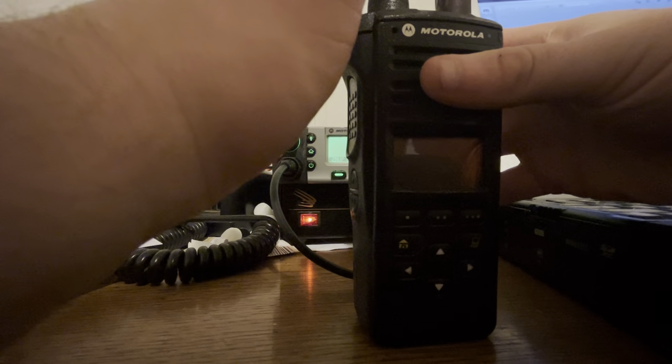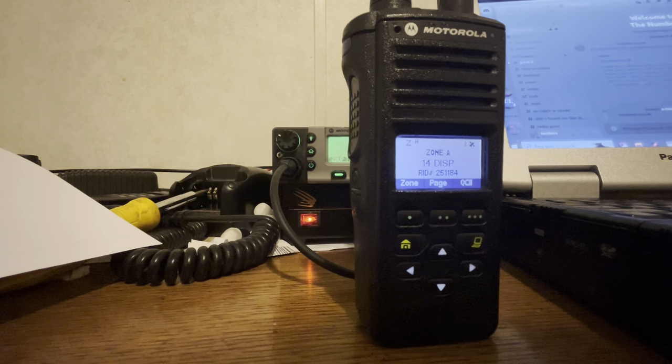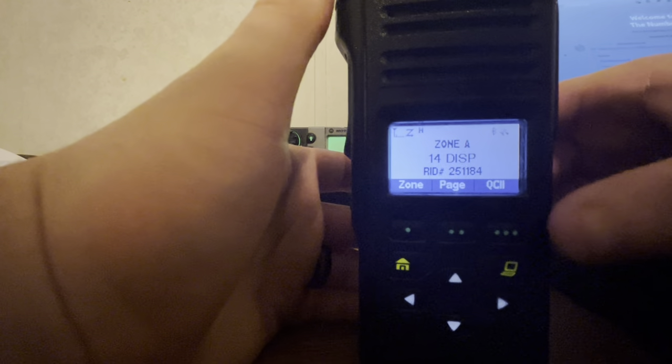So go ahead and boot this up. It's interesting — like I said, it's one knob. To turn it on, press and hold, and it boots. Now, like I said, this is a UHF, so nobody needs to go crazy about trunking RSSIs and whatnot.